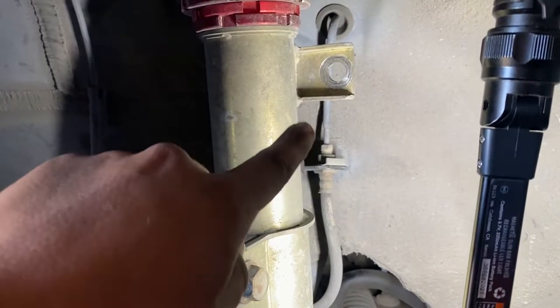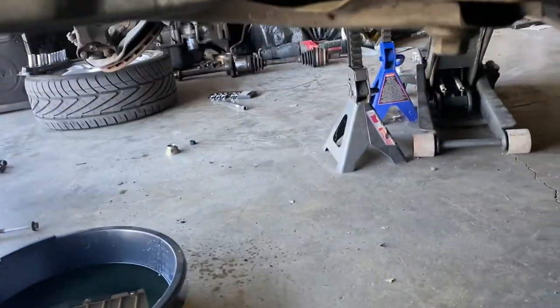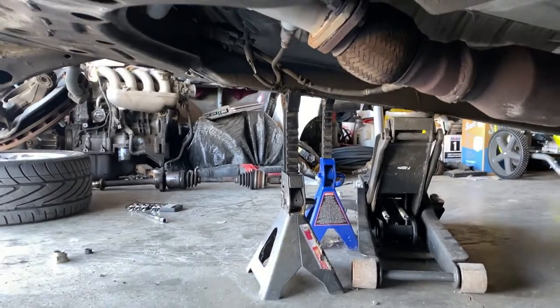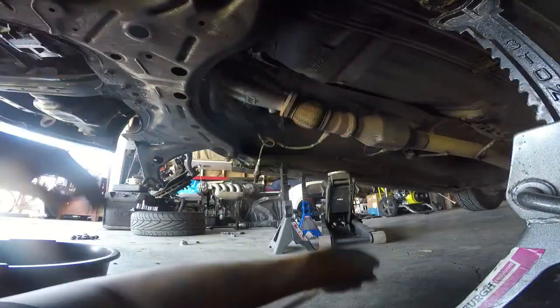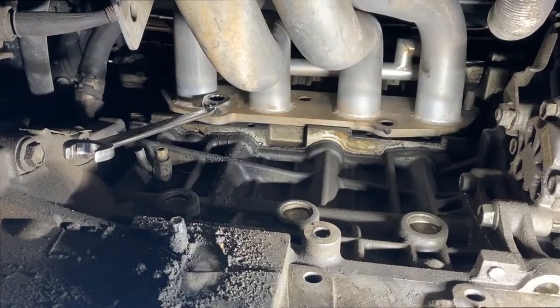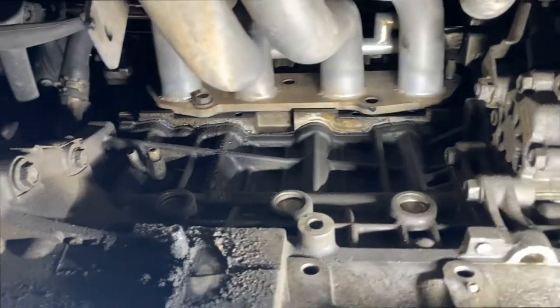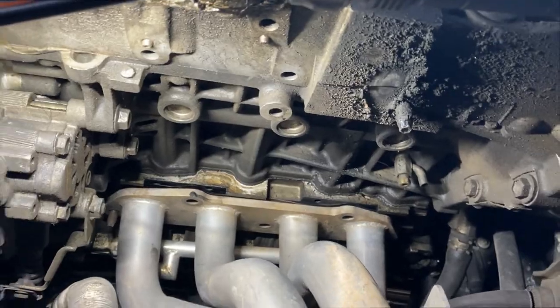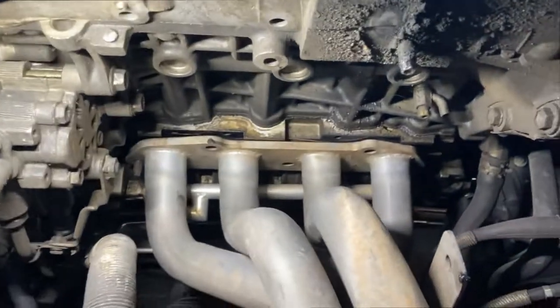There it is — sway bar's out, the end link, the motor mount bolt, and that bolt is loose now. All I need is the header and the O2 sensor — I forgot about that — and that should be done. These are the last two bolts; I took that one already off, now this one's all done. Now for the fun part — taking it out from this side. It's gonna be fun.